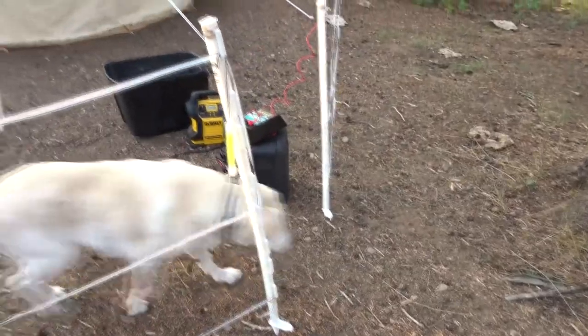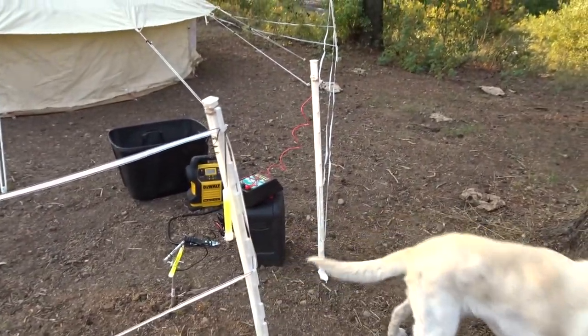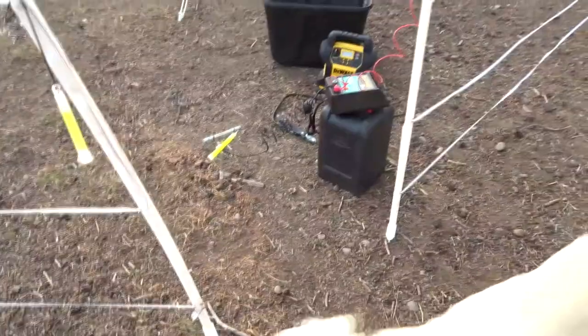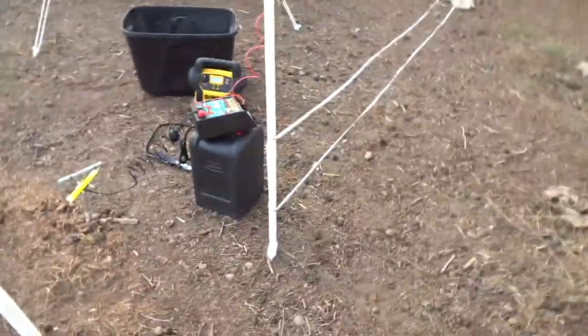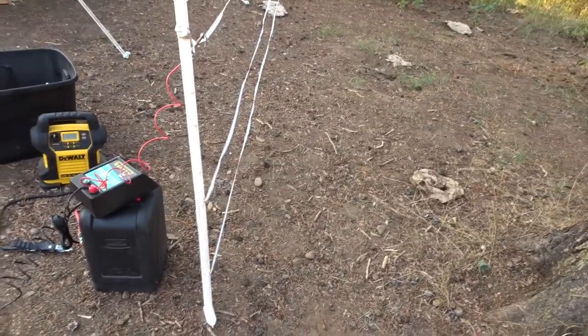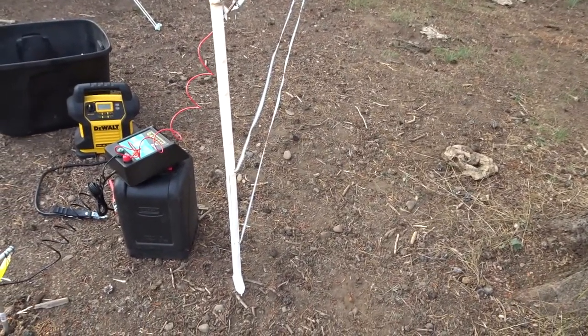You're probably wondering what this is — this is our bear fence. There are grizzly bears here, so let's take a closer look at this. I know you're wondering how to set one up for yourself, so I'm gonna make this very simple, because there were not very simple videos out there when I was putting it together.